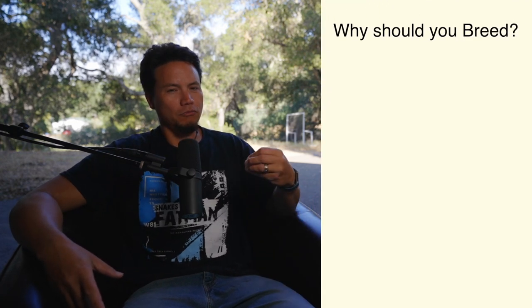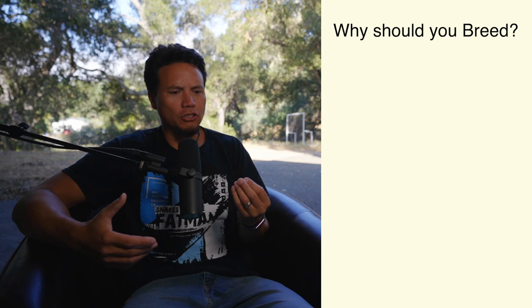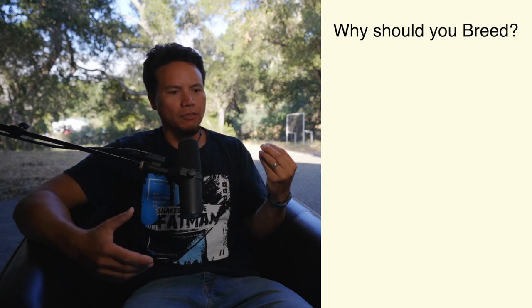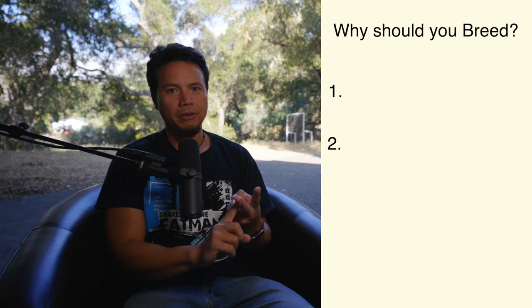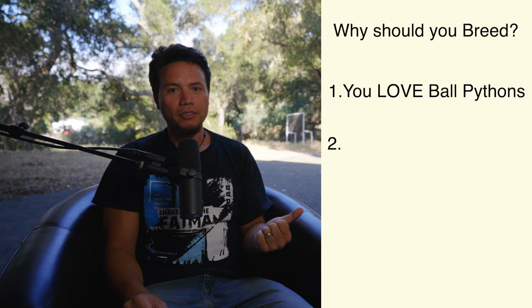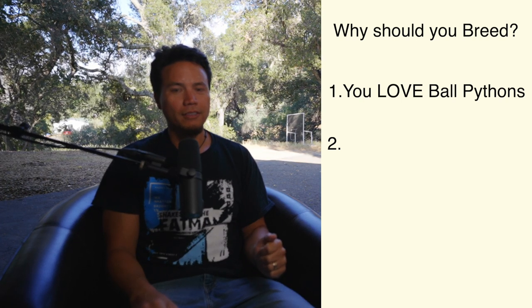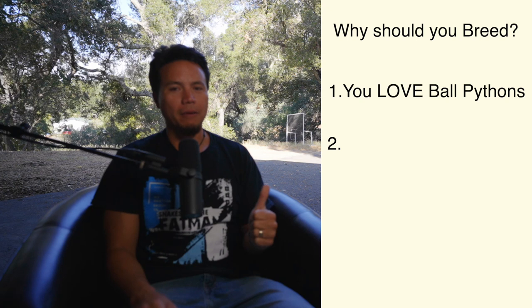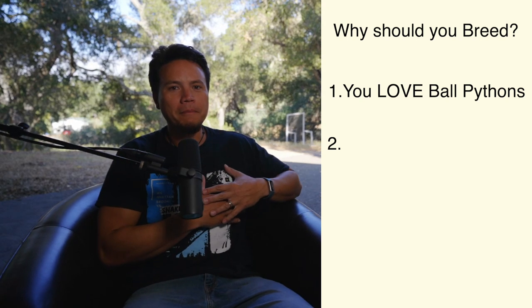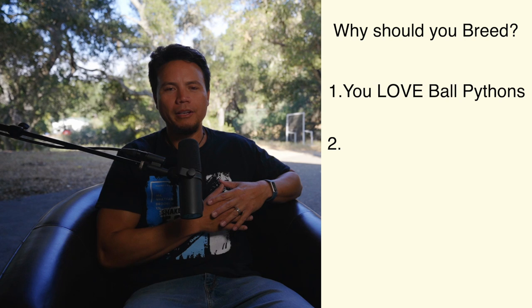Let's talk about first the WHY you should breed ball pythons — this is strictly my opinion. There are two simple reasons. Number one: you love that animal. You love snakes, you love ball pythons. If you don't, you definitely should not breed them, because it's a lot of work, there's a lot of heartache involved, and if you don't truly love them, you're going to fail.